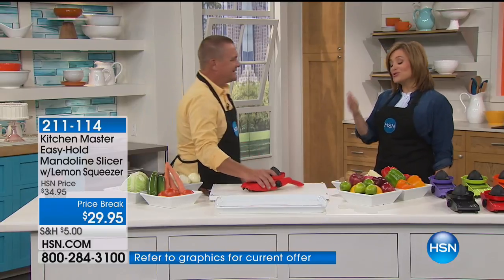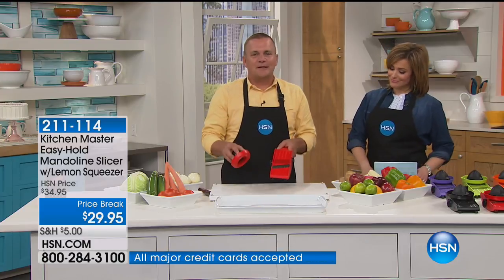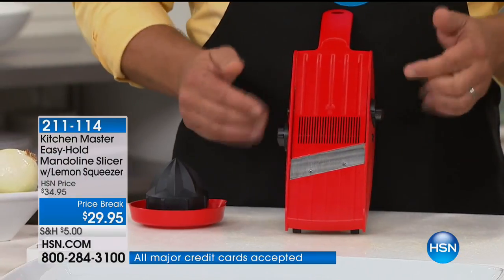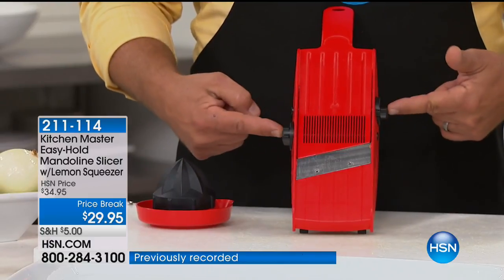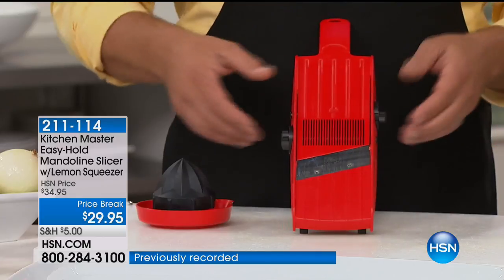I use this two, three times a week. It saves a lot of time. Everybody's got knives in their kitchen drawer, and knives do have their place in the kitchen. But talk about saving time, and that's what this does. The best part about this mandolin is that it's all in one. It's got the knobs on the side, so everything is here. You're not looking for parts, pieces, this, that, the other thing.